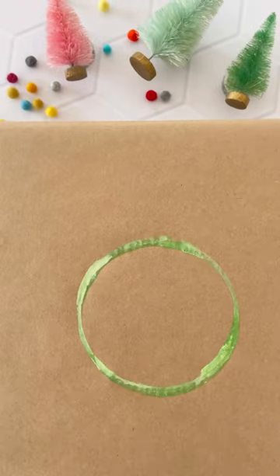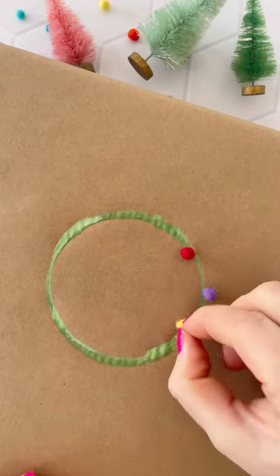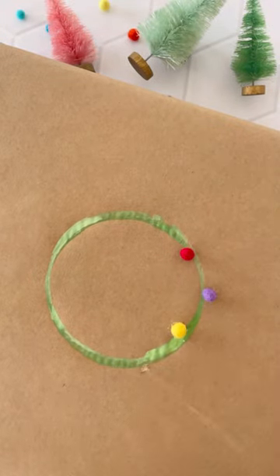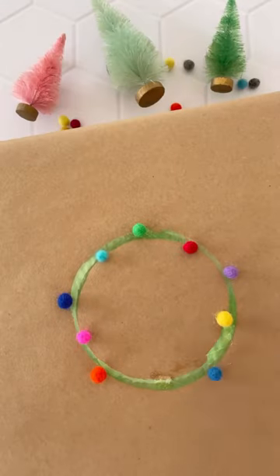The first step is to add some craft paint to the top of a cup, then stamp it to a present wrapped in craft paper. Use Beacon's 3-in-1 glue to add miniature felt pom-poms — I found these on Amazon and they are so cute.